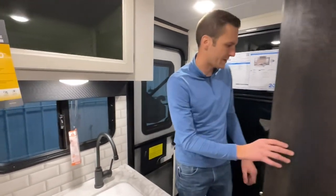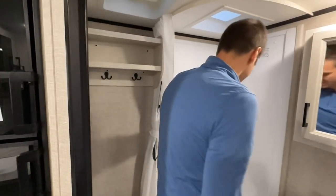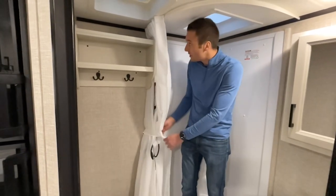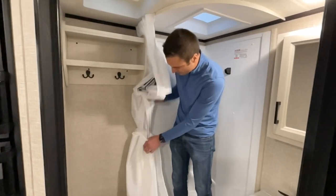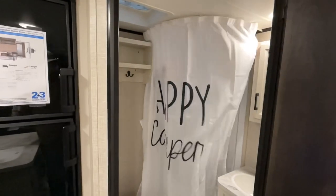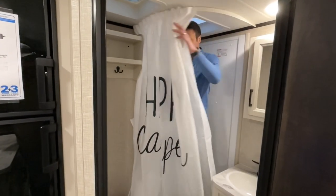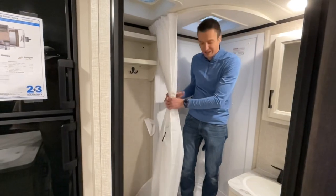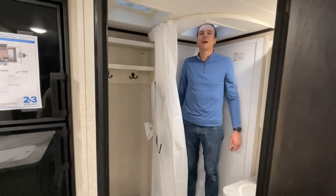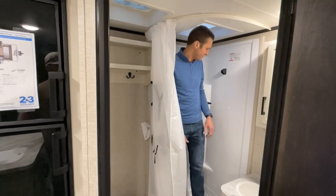Let's check out the bathroom. We have a nice little corner shower. I'm 6'3" and wearing boots today, and my head is at the top of the skylight, so I would need to duck a little in here. But all in all for a smaller trailer, I think this works — better than showering outside.